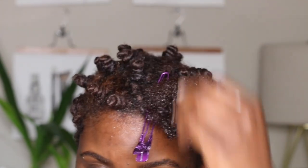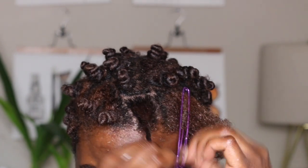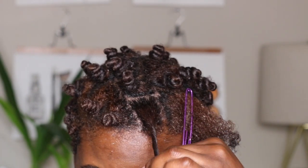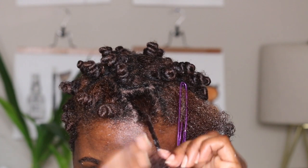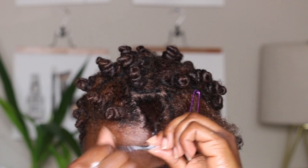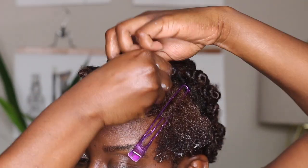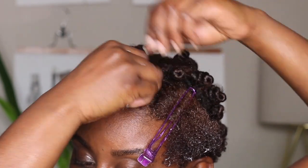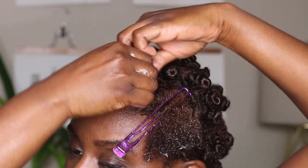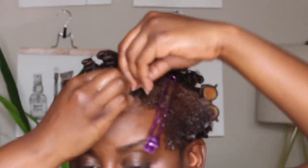The gist of the Bantu knot is to twist and wrap starting at the base, let it form that knot, then twist and wrap around that same knot. I slowed it down so you can actually see the twisting method. Once you finish twisting, do the finger-coil motion at the end to really get those ends curled, then twist and wrap the rest of the hair. Bantu knots are super easy.